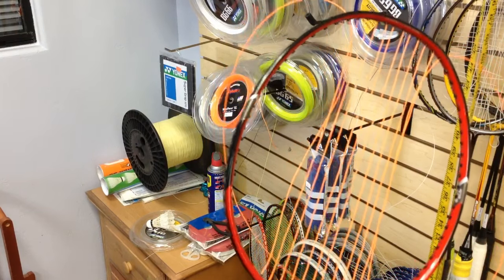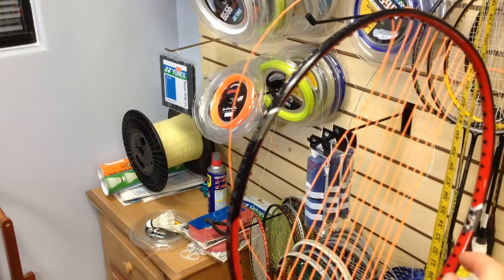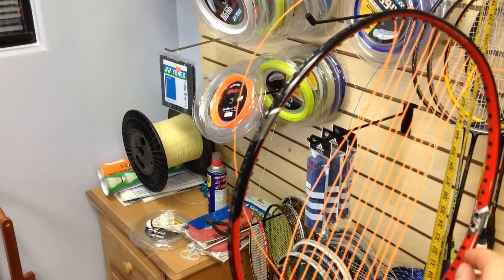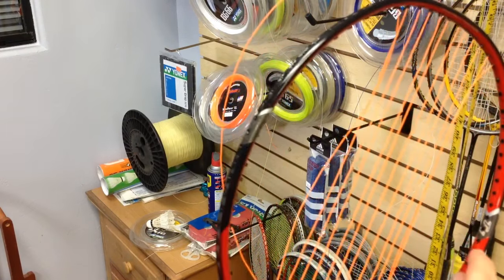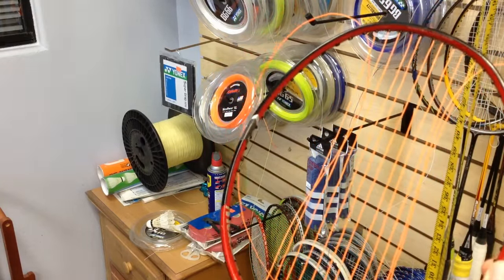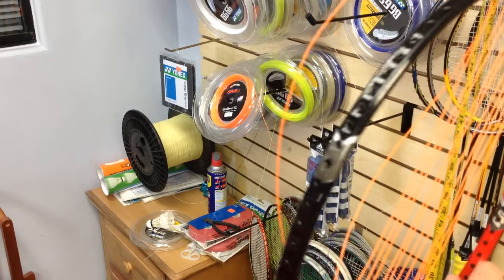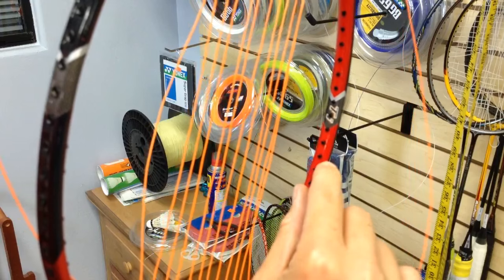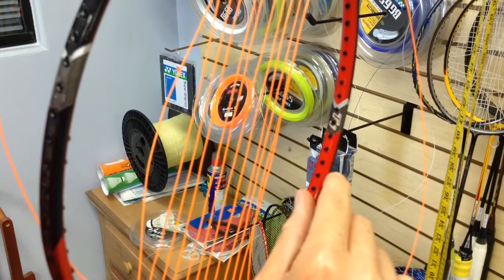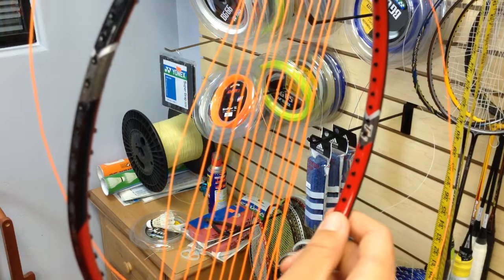What you're looking for mostly is cracks near the grommet. If there's just a small crack on the side that's not all the way to the inside of the grommet, you can usually get away with it, especially if it's a higher-end racket with better material. But if you see a small hairline crack that goes into the grommet, that's pretty much a fatal sign for the racket — it can't be strung again.